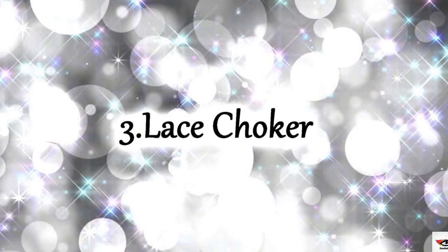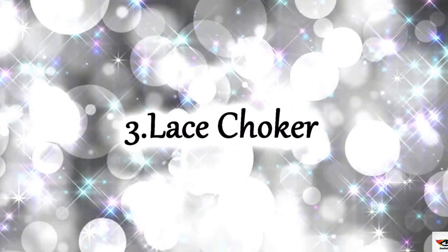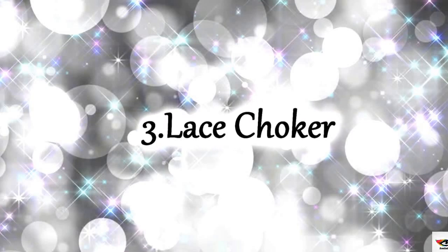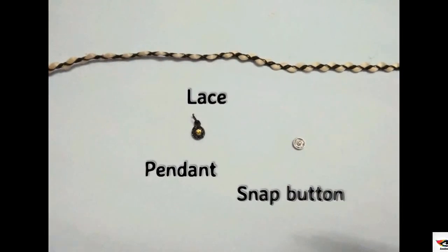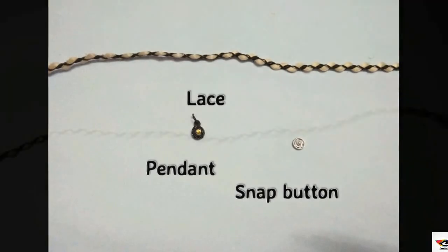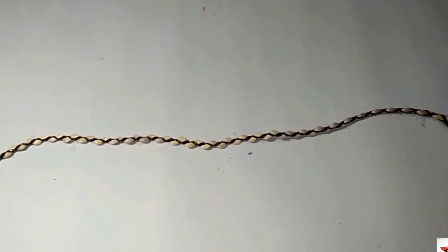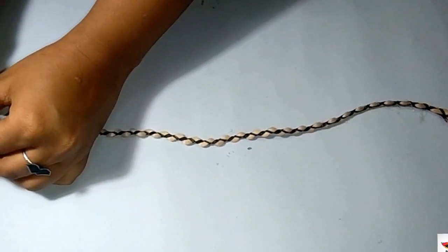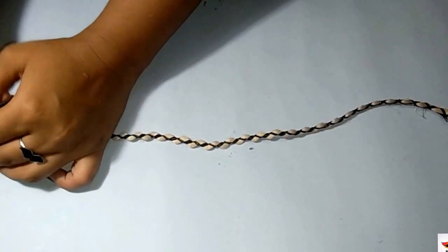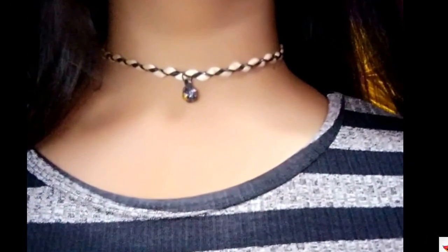This third one is a lace choker — actually here I am using a shoelace instead of a normal lace. You are going to need a lace, a pendant, and same as the previous one, a snap button, but you can choose whatever fits best to you. Start by laying down your lace flat on a surface, attach your pendant, then finish it off by attaching your snap button. I really like how it came out and it is really simple to make.